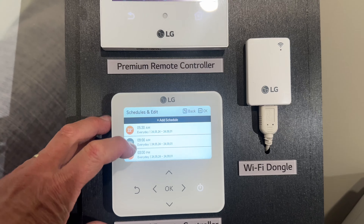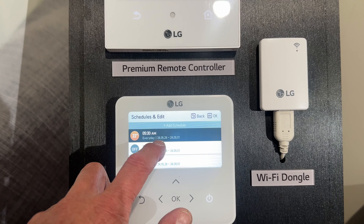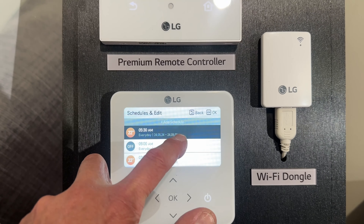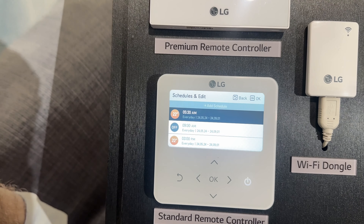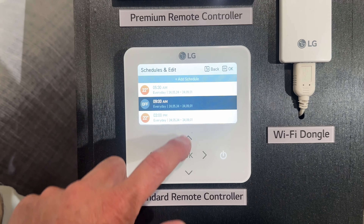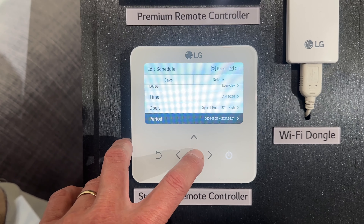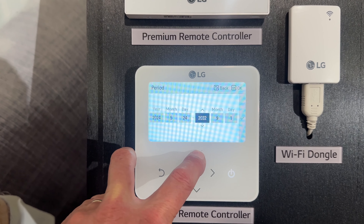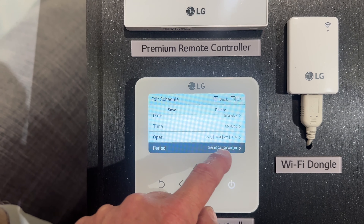This screen gives you a rundown of what's set. You can scroll through it — so every day we're turning on at 5:30. It also gives you the period, so from the 24th of May 2024 to the 1st of September. This schedule is set to run over winter every year, but you'd need to go in and edit it each year — or you could change the end date and say you want it to operate for the next 10 years. So it doesn't need to just be one year; it will run during those time periods for 10 years, but you need to go in and set it for all of them.